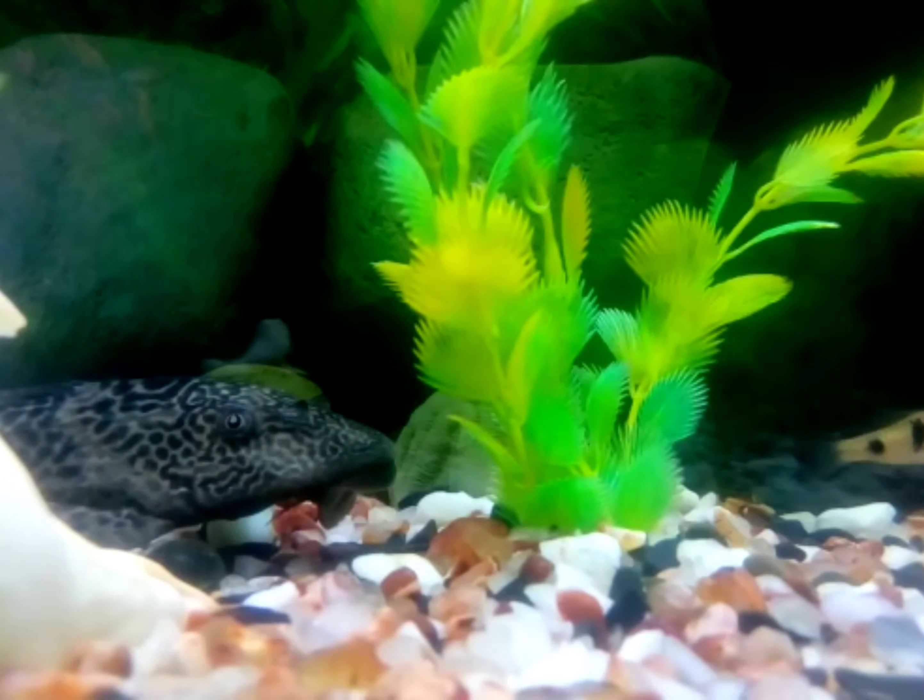You guys, if you want to watch the video, please do like, share, subscribe. See you in the next video. Thank you. Have a nice day.